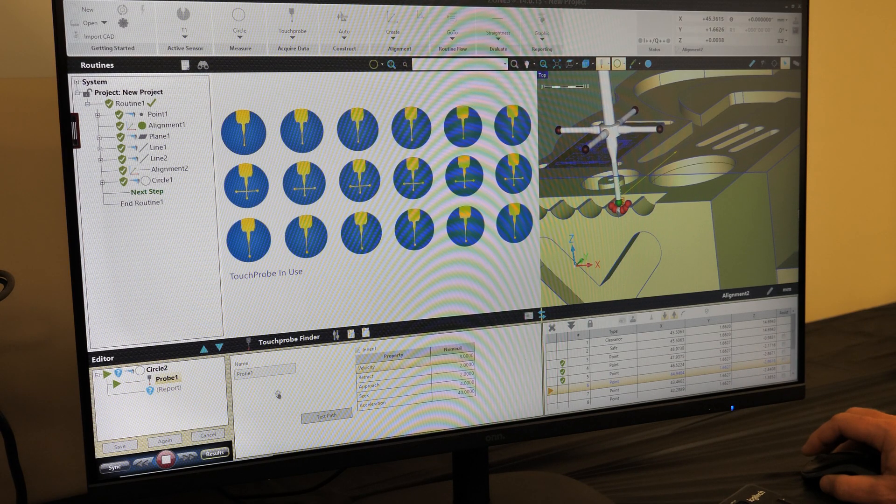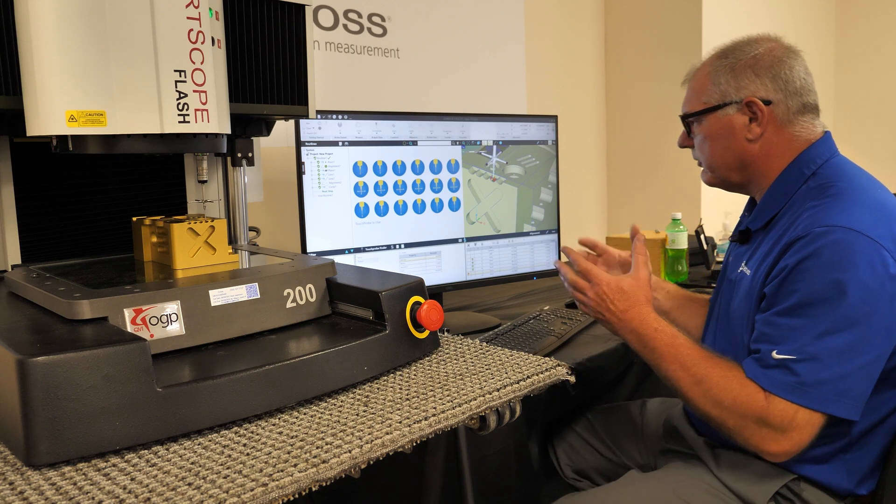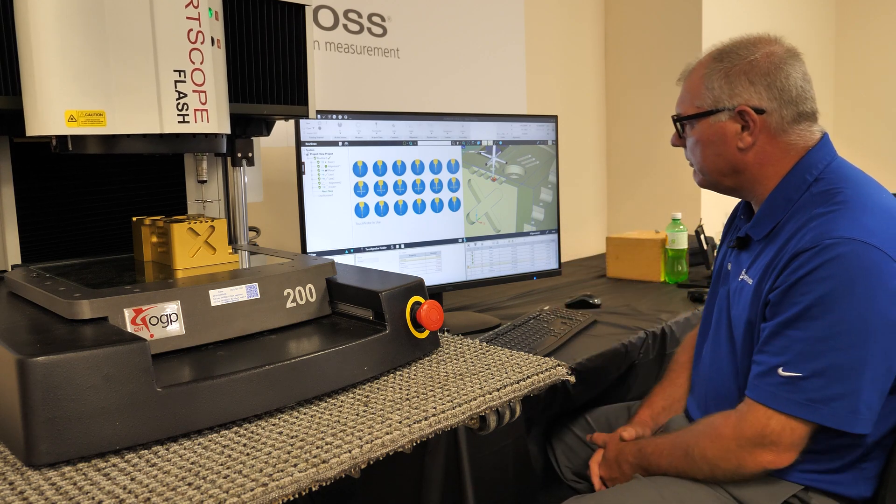Then hit the Play button, and what we can see on the screen is the touch probe now coming in and measuring the scallop. We can choose to use five points, six points, eight points, or however many that we would like.